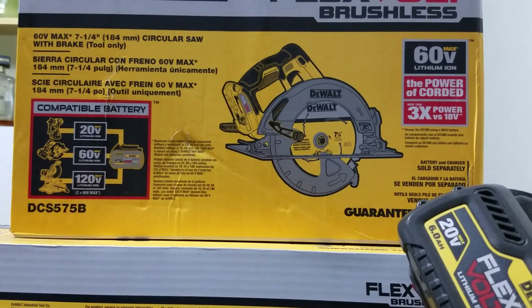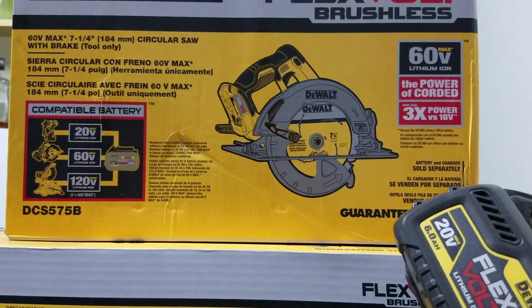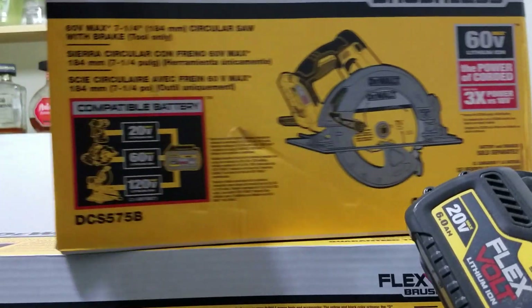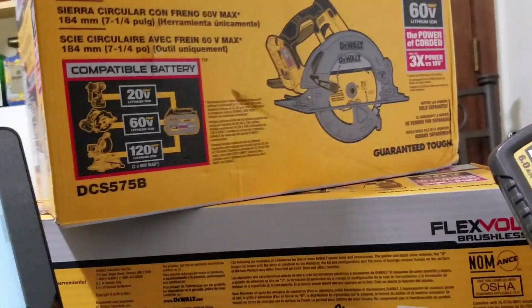This one's just the bare tool. This is a 60 volt lithium ion — the power is claimed to be three times the power of 18 volt. That's pretty much what's on the box.